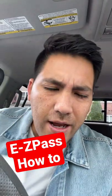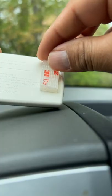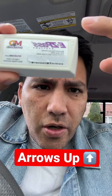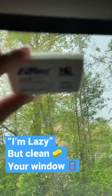So you're trying to put this little sticker on your windshield — how do you do it? Let me show you. Just make sure when you're sticking it... you should really clean this surface first, but I can't — I'm lazy.